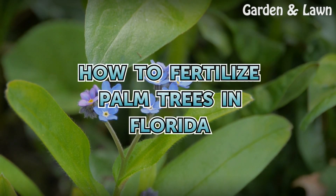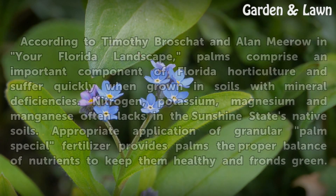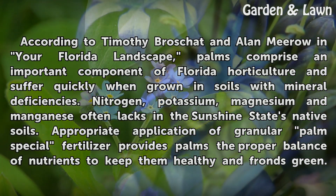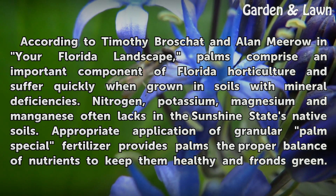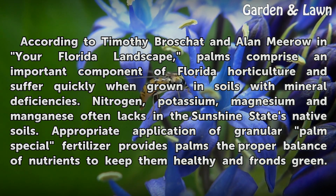How to Fertilize Palm Trees in Florida. According to Timothy Broschat and Alan Miro in Your Florida Landscape, palms comprise an important component of Florida horticulture and suffer quickly when grown in soils with mineral deficiencies.